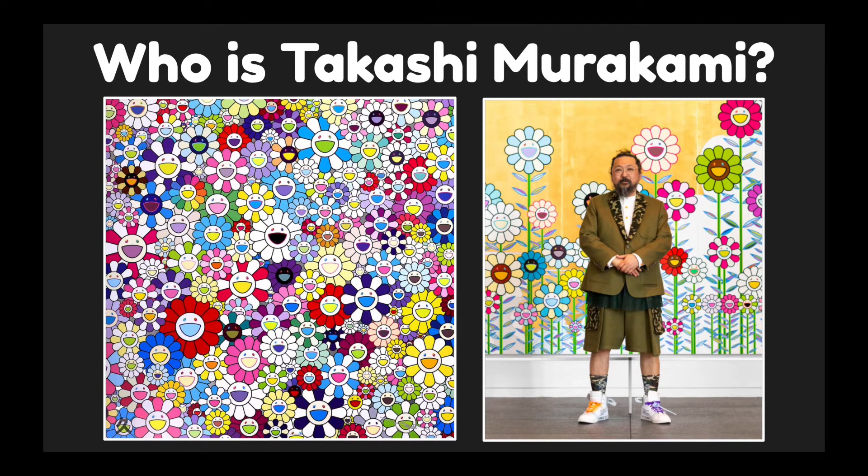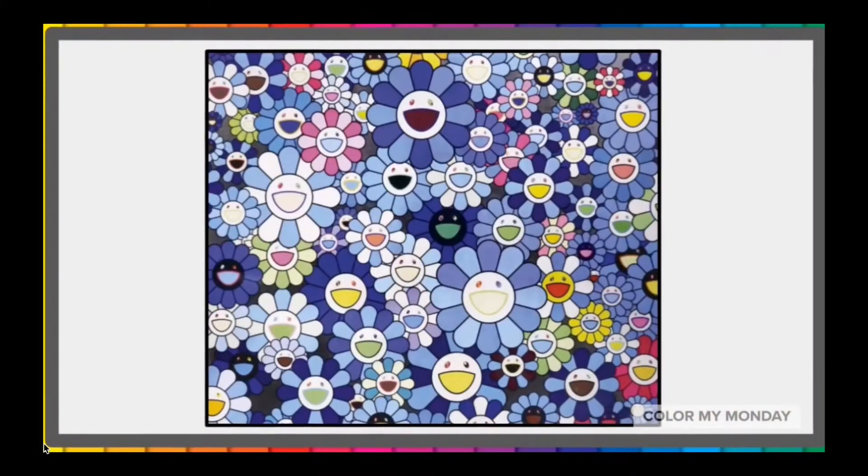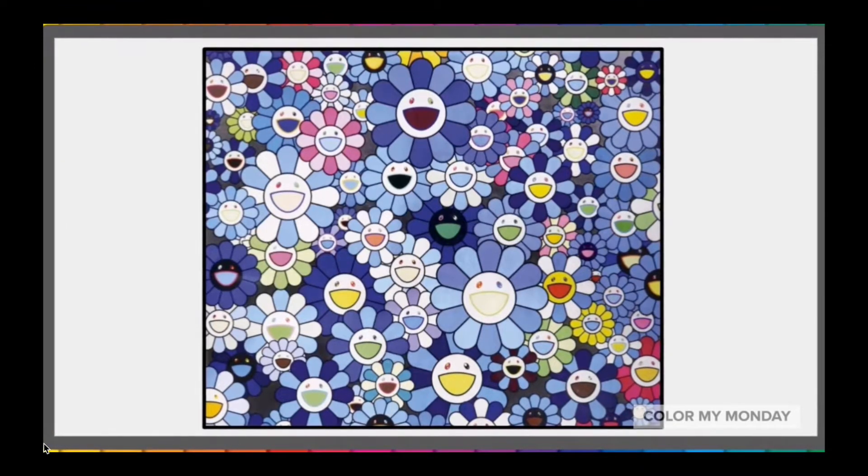Who is Takashi Murakami? Takashi Murakami is known for blurring the lines between fine art and commercial art. That means he's known for blurring the lines between art that you traditionally see in a museum and art that is used for material items and advertising. Growing up, Takashi Murakami was a fan of anime and manga, which are Japanese comics.